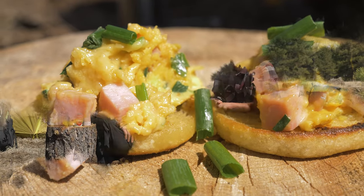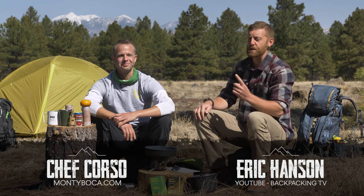Good morning, my dear friends. Welcome back to a new episode of Backpacking TV. I'm your host, Eric Hansen, and with me today is special guest Steve Corso. He is a chef, and I'm going to turn it over to him shortly to introduce an amazing breakfast array — a brunch that's going to blow your mind, because it can get boring out there on the trail when it comes to breakfast items.